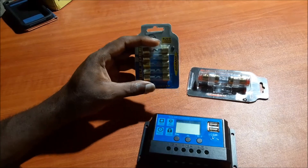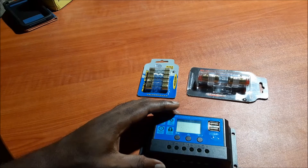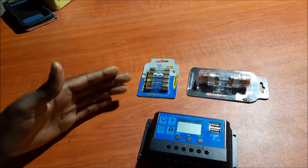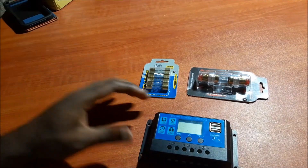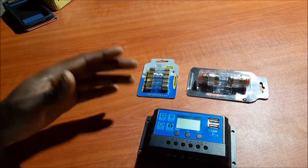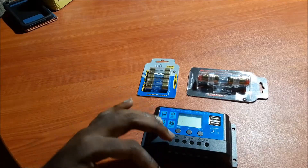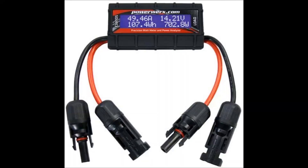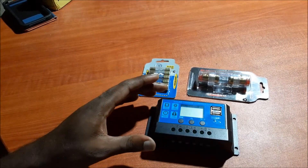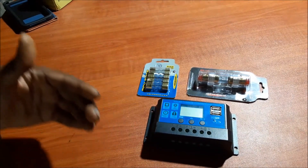If you really want to see the performance of your solar panel — how much power is actually going to the battery — you can use an inline meter. You can buy one of those inline meters and install it in the line, so you will actually see how much power you're generating from the sun. You can put one between the solar charge controller and the battery to see how much power is going to your battery.